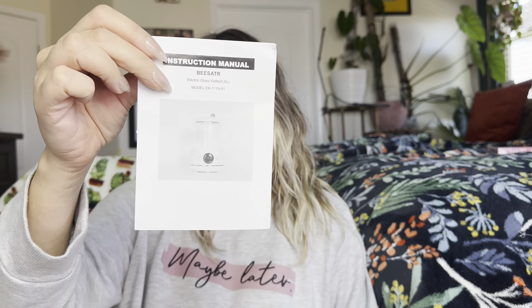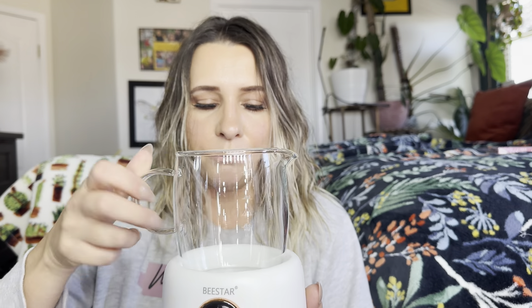So when you first open it up, you're going to have your instruction manual right there. This is your kettle lid. There's your glass cup and this is the main part itself. Pretty much you're going to fill this up with water and place it on here.